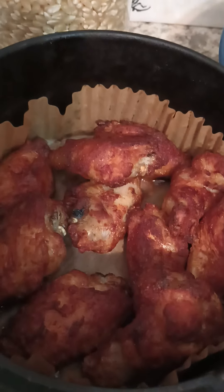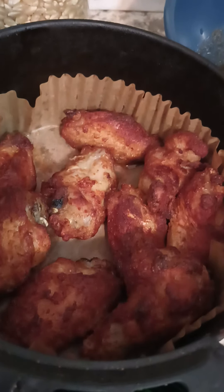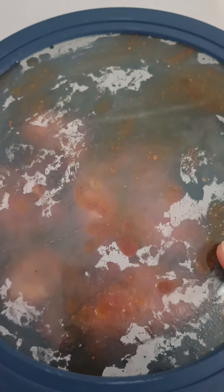Y'all, look how pretty they look already! So I'm gonna get them over here into the bowl of butter and get the shaking going. Okay y'all, it's shake shake shaking — oh, they look like that's gonna be so delicious!